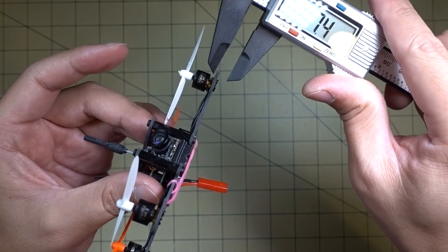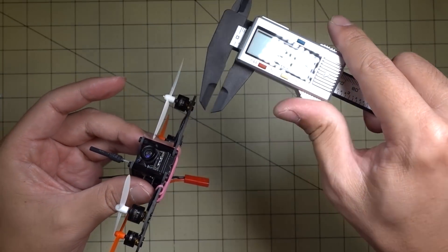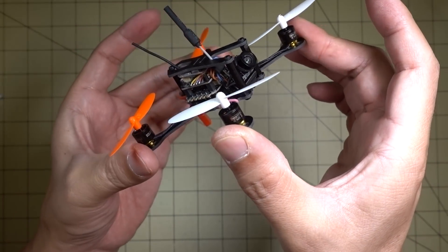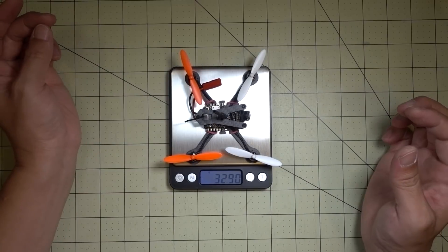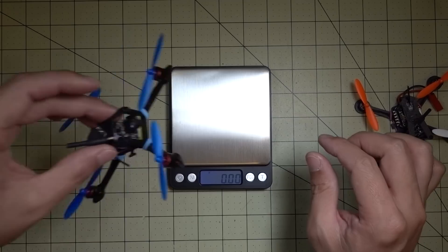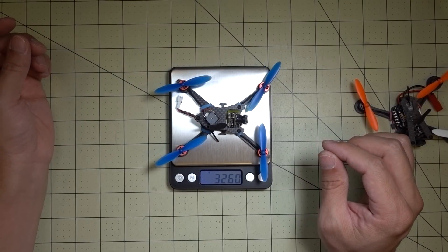Just a couple of quick measurements here. This is a 1.5mm bottom plate, so it is a little bit flexible, but it's okay — we're not talking tons of power here, it's 1S only. I've got a weight measurement of almost 32.9 grams. Compare this to the Bat 100 at 32.6 grams, so they're basically the same.